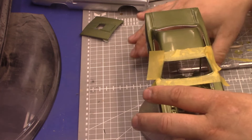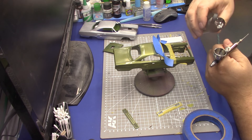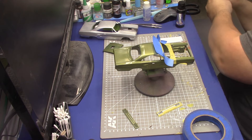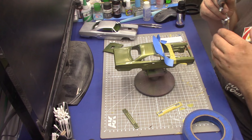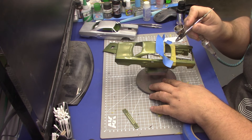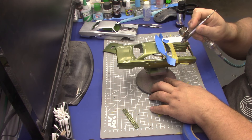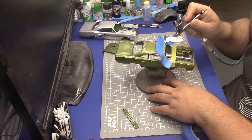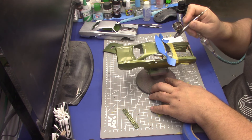No thinning — just shake it up and dump a little bit in the airbrush. It's got that liquid chrome look to it. My airbrush is being a little screwy but there you go. There's virtually no odor to this paint.